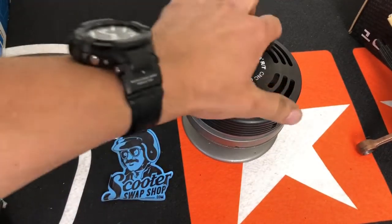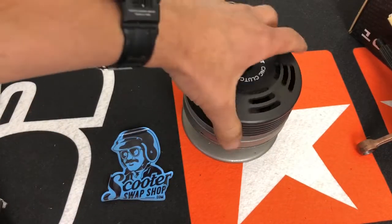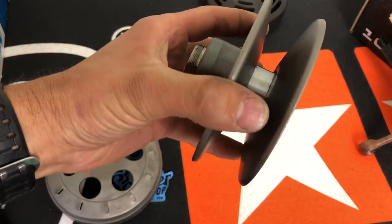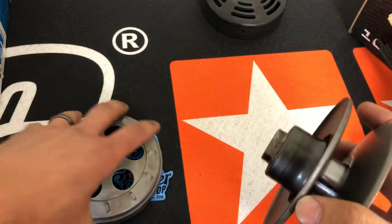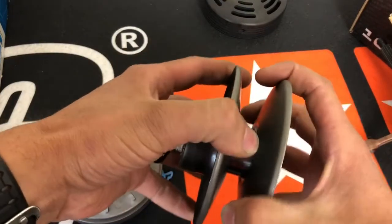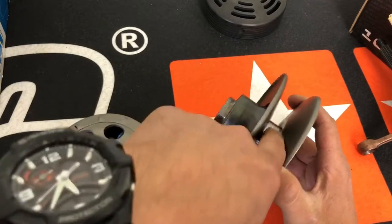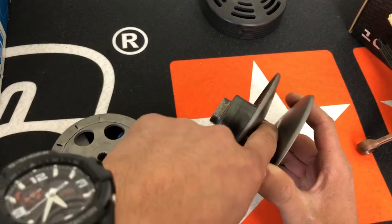Hey people, I just want to show you something — pulley fitment here. This is a Dio ZX pulley. When you're adding a bell or working with your transmission and you're not getting top speed, ideally you want your belt to be all the way down in here to achieve maximum speed.